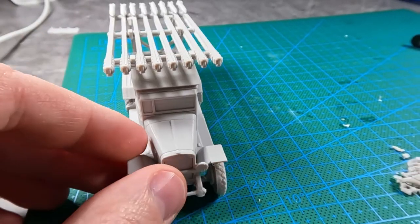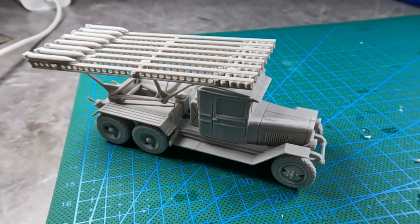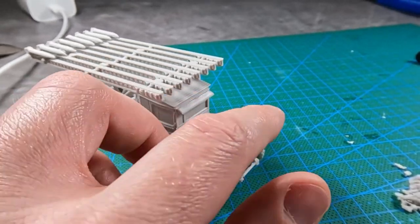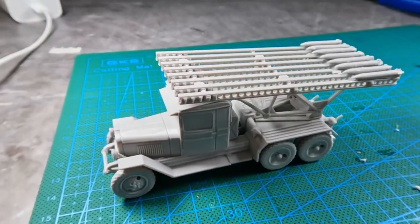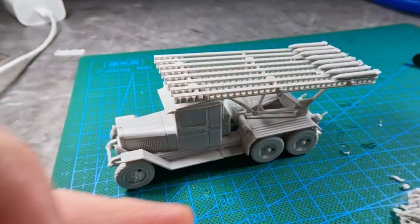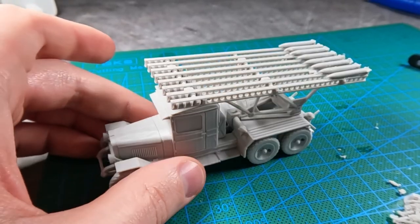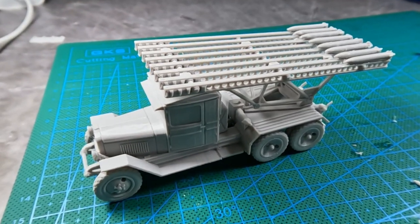There is the Katyusha rocket launcher truck — I think it turned out pretty well. As you can tell, the assembly process is definitely a longer, more complicated kit than some of the others, but I think it's worth it. I hope you have fun. Thank you so much for watching and see you in the next video.